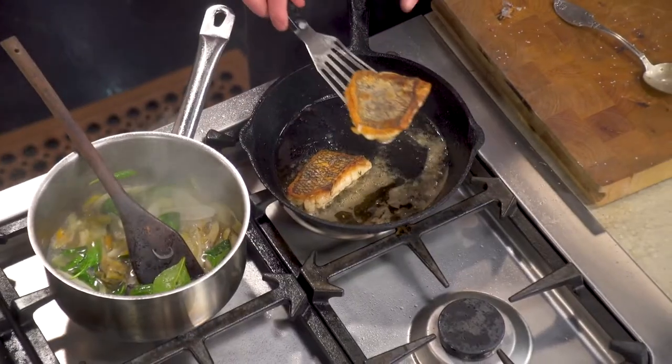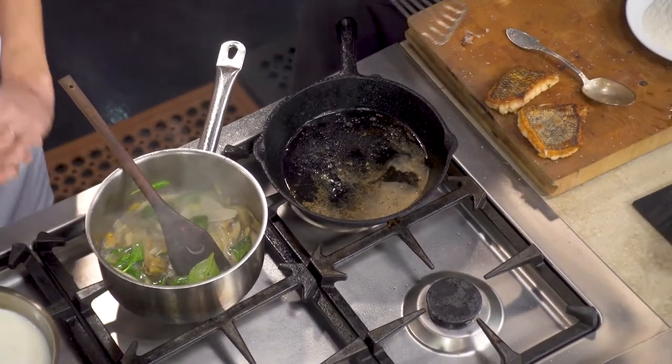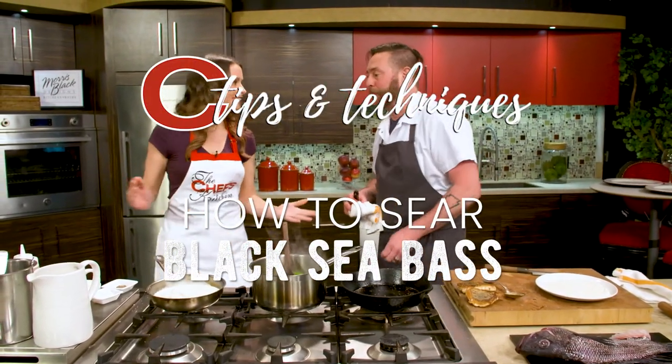So we're pretty much done. We've cooked it almost three quarters of the way on one side, so that flip over and we're pretty much finished. It's like an over easy egg — you just kind of touch it on the other side. People always ask how do I know when it's done? Really, once you have that beautiful sear, as long as it wasn't too hot of a pan, you're pretty much there, ready to go.